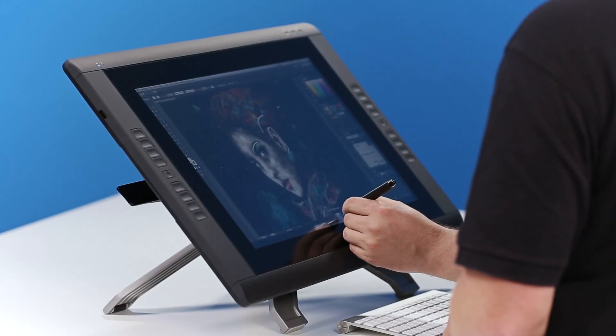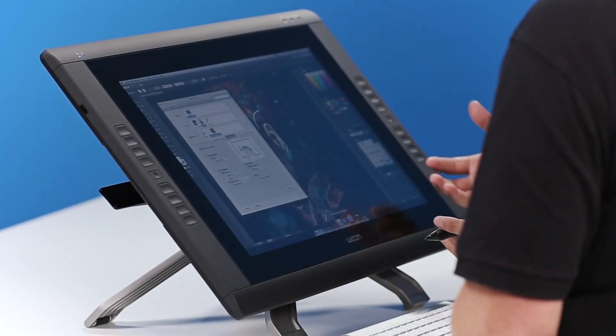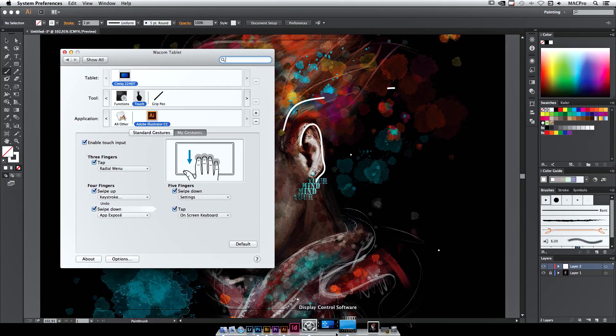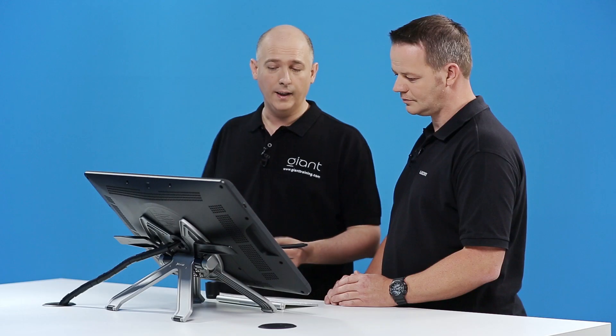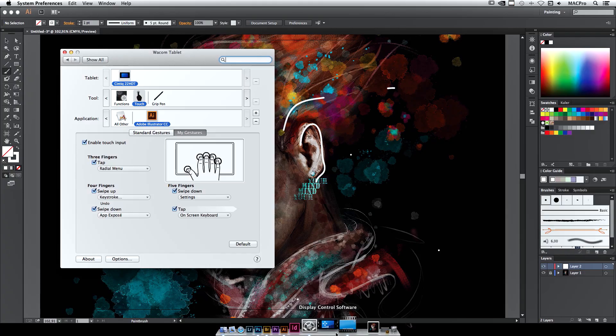It is. I'm going to jump into the system preferences on this Mac. And this is Mac and PC compatible. You can see here that I've got Illustrator preloaded in. I can have Illustrator, I can have Sketchbook, I can have any other package. And within here we have my gestures which you can customize. Thank you very much, Ian.